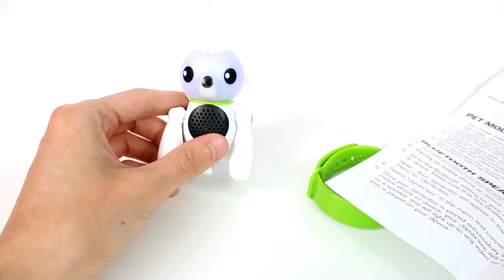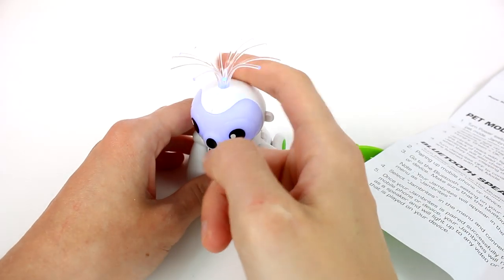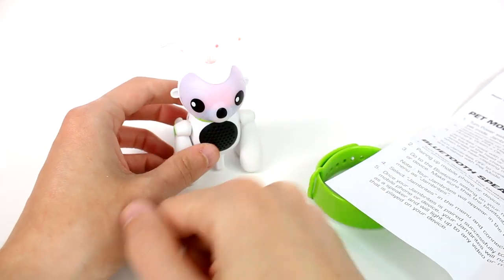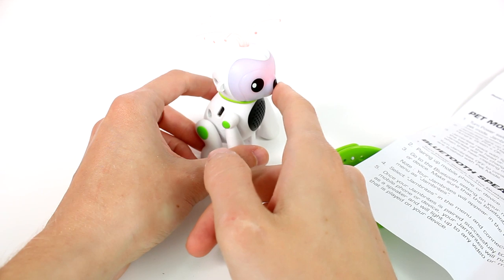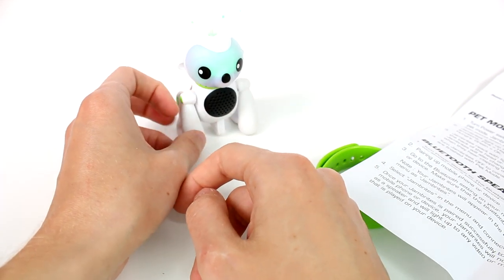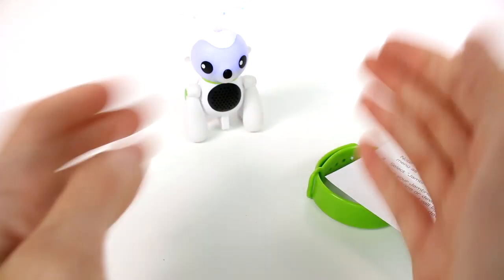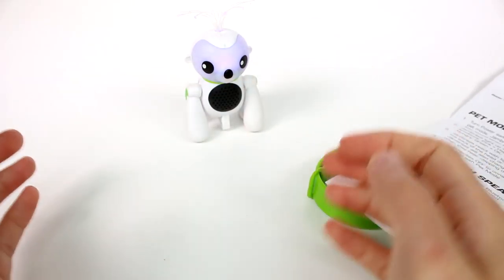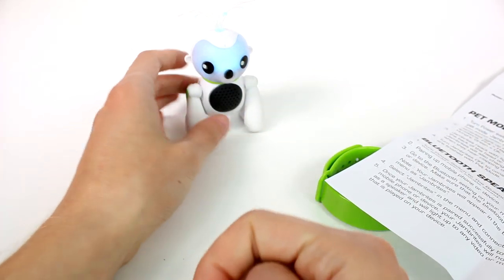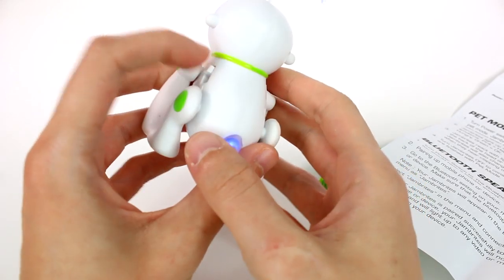He lights up different colors — oh, he's sad! He's quite loud. They react with light and sound when you pet the back of their head and when you touch their mouth. They also change color and make sound when they hear loud noises. Oh, that's cool — I love it!